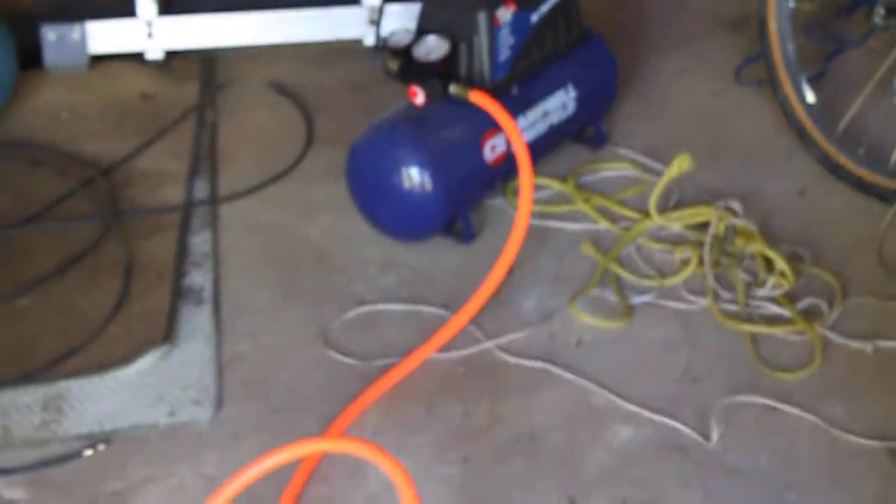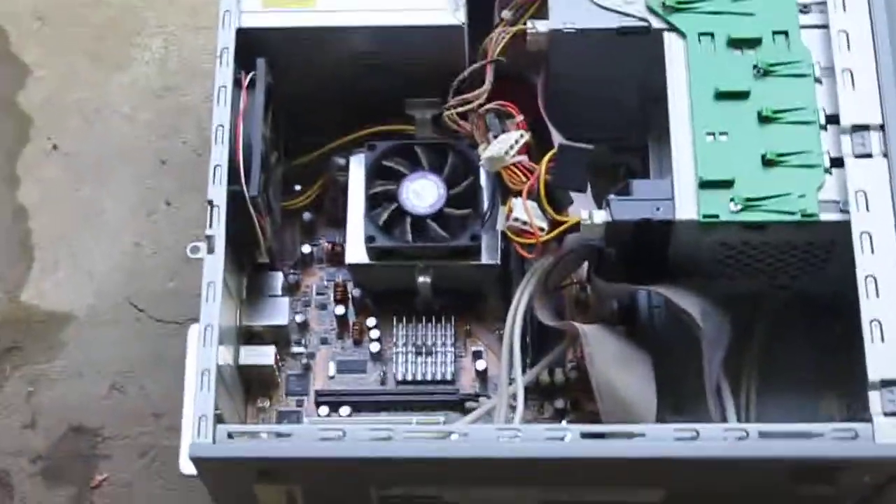I'll show you over here. It's a little tank air compressor. And what I'm going to do is clean it. And we're also going to clean the cover that came off. So just get ready for a lot of dust.